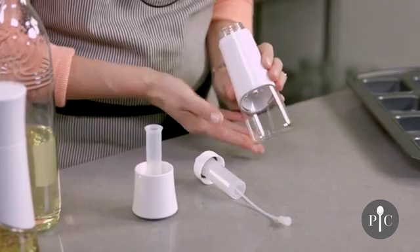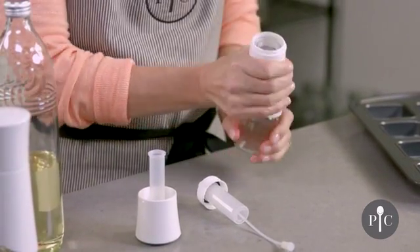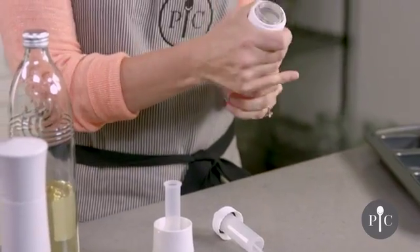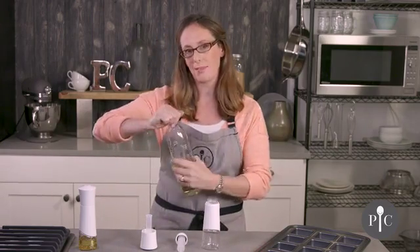First we have the bottle with the sleeve. Both pieces are dishwasher safe and you can actually remove the sleeve for dishwashing. You'll also see that we have a fill line, and this is really important because you do not want to fill the oil beyond that fill line.